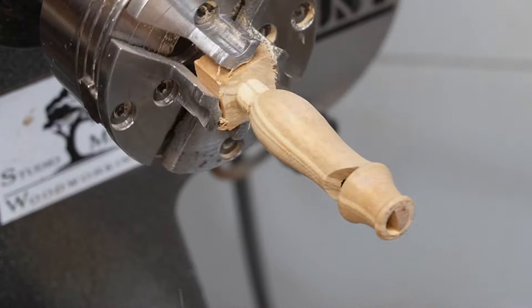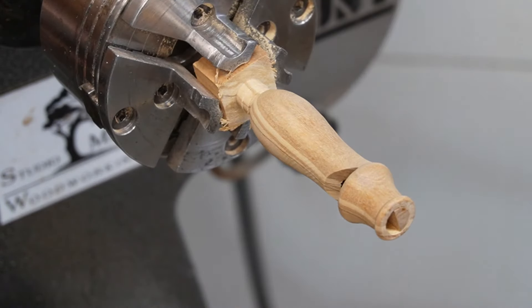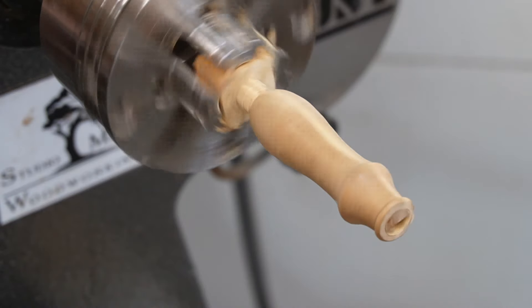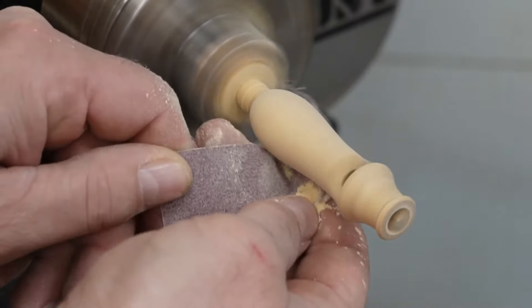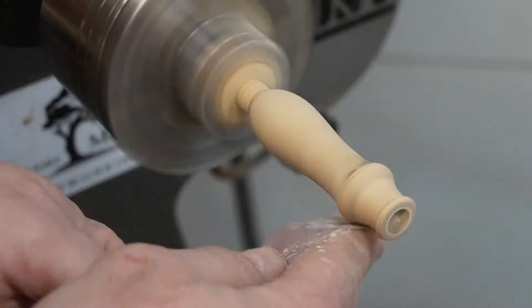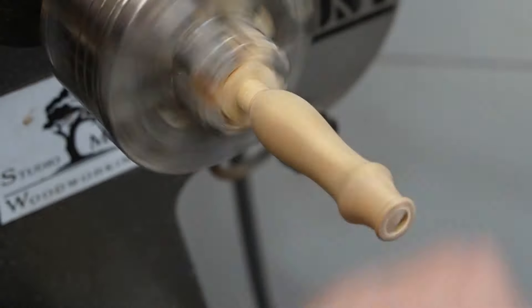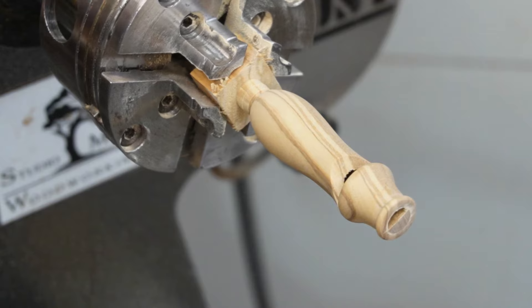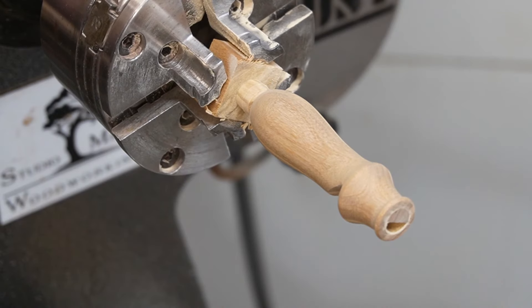This piece is mostly done — time to sand it up. I've got some 220 and some 320. Now it's just time to part this off and polish it up.